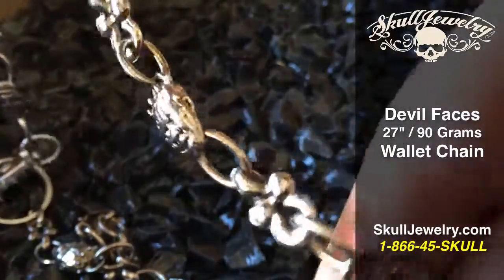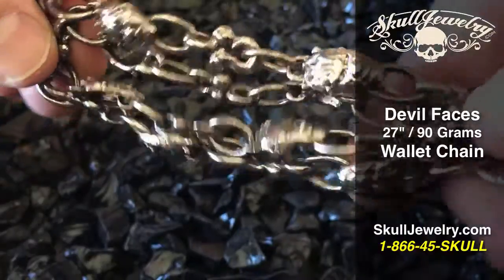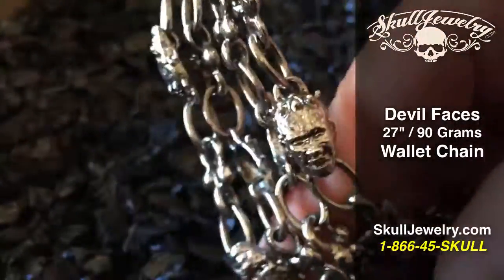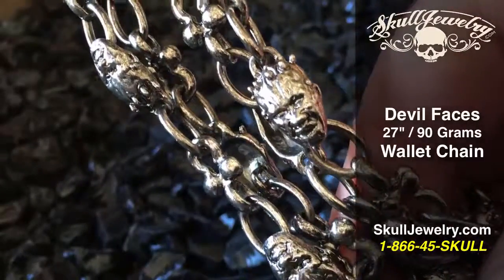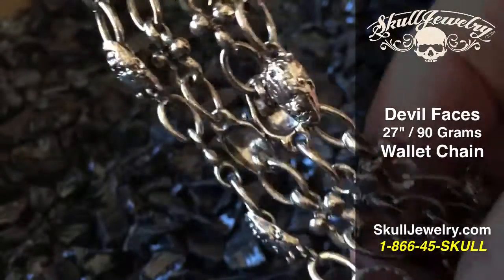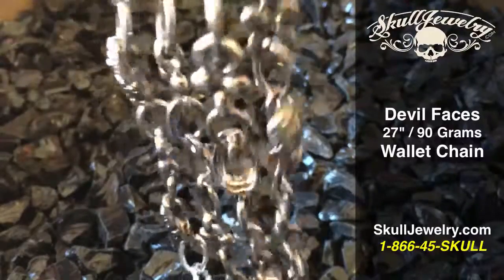Free shipping from our offices in Utah, here in the U.S. Small shipping price to Canada, Australia, and the rest of the world. Just choose your country at checkout to see what the price is. Order online at SkullJewelry.com or by calling toll-free 1-866-45-SKULL.